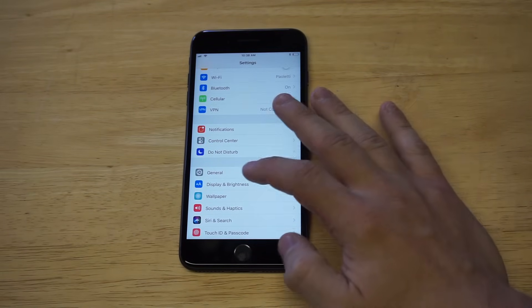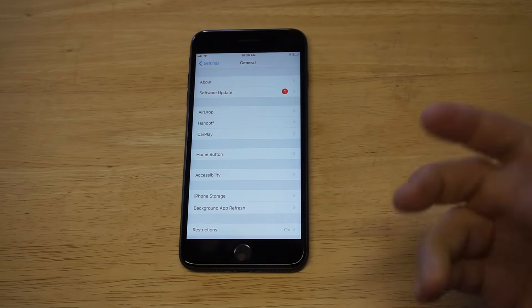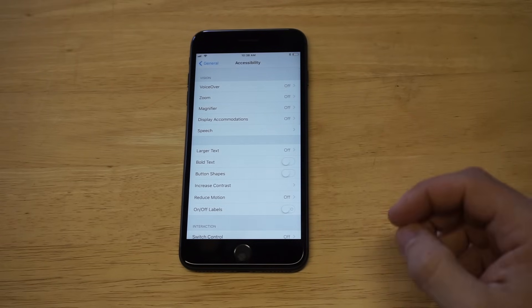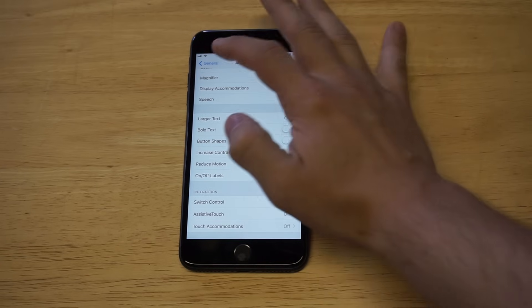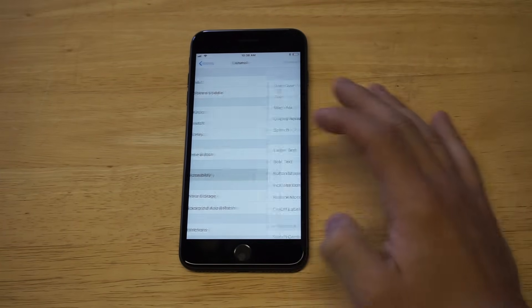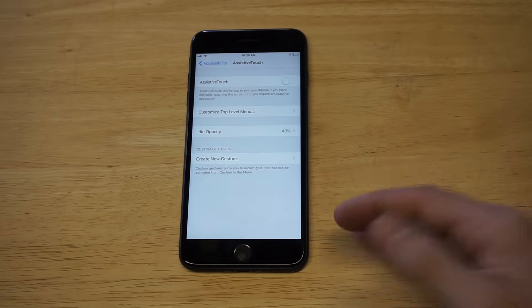Go into your Settings and then click on General. There's a cool feature on iPhones called Assistive Touch — it actually works like a home button for you, as well as a volume button and a few other things. Go to Settings > General > Accessibility, then scroll down to where it says Assistive Touch.